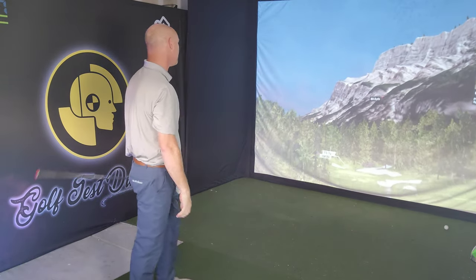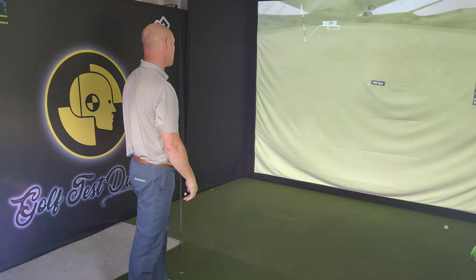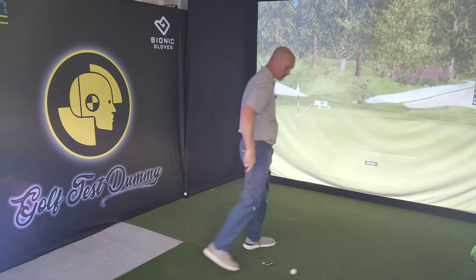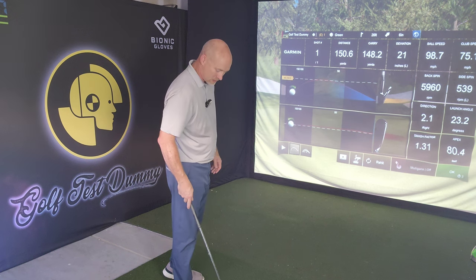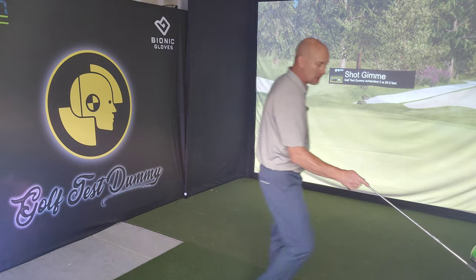That might be pretty good. Not too bad — just stopped a little short. That's okay, I just took some off of it and left it a little short. 151, 26 feet from the flag — gives me a two putt.